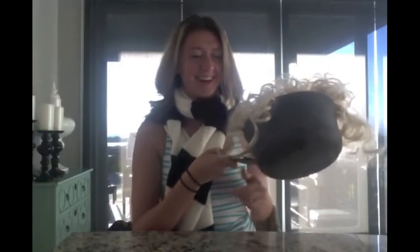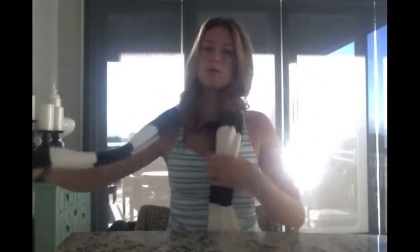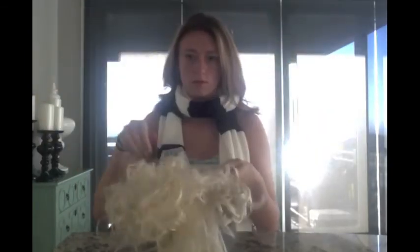For the third costume, this one's a little bit more complicated. You're going to need some sort of striped scarf, a wig, and a cooking pot. Put the scarf on and put the wig inside of the pot. What are you? I'm Harry Pot-hair.